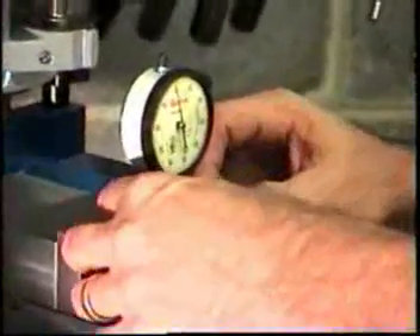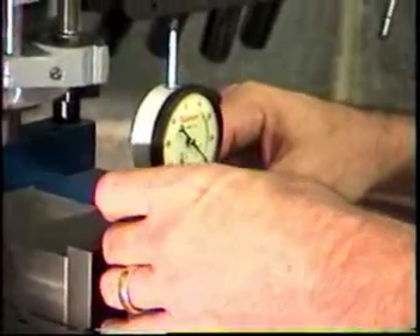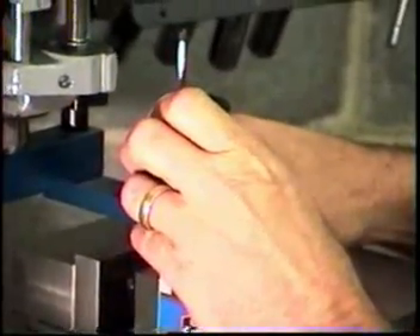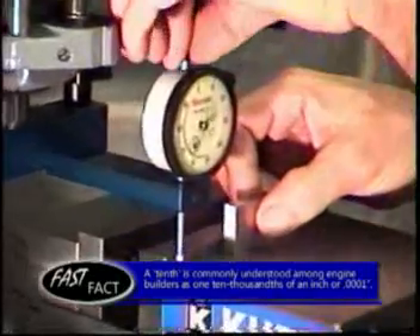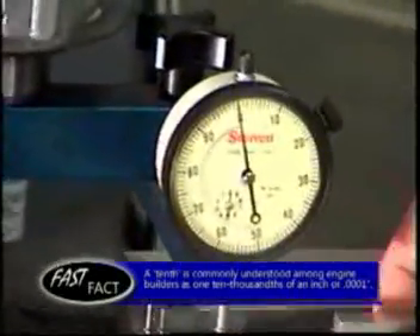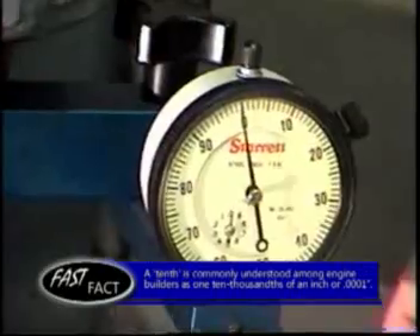Now we're going to go to the third indicator, which sells for around $100. This one shows what looks to me like about one to two-tenths of a thousandth off.